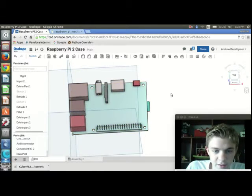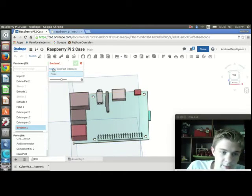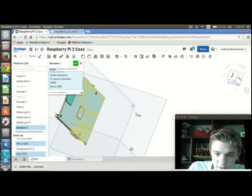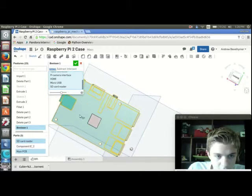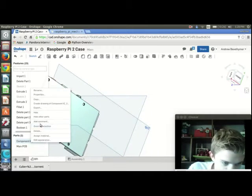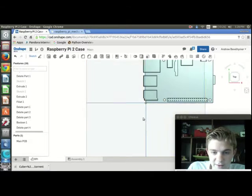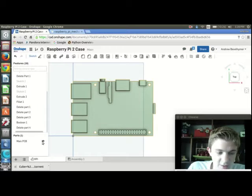I'm going to merge everything together to get one piece, so I'm going to go up here to Boolean and make sure Union is selected, and I'm just going to select everything in order for it all to become one piece. I also forgot to delete one of those, so I don't need that — I can just delete it. Everything else is all we need in order to create cutouts and everything.